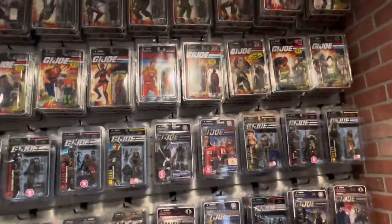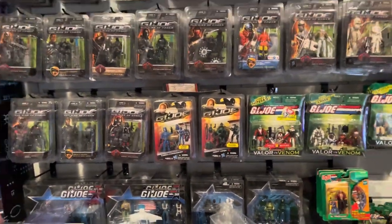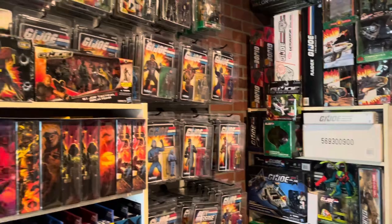Some Hasbro Lab figures and down here some of the 50th Anniversary. I'm not going to show you my desk because I've got stuff all over it, but there's just a ton of stuff in my collection. Thanks for tuning in — be sure to hit that like button, the subscribe button, and the notification bell so you get notified whenever I post new content. I'll be back with more videos soon, both GI Joe and non-GI Joe.